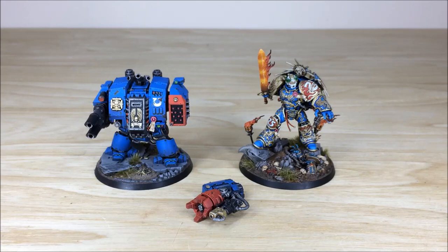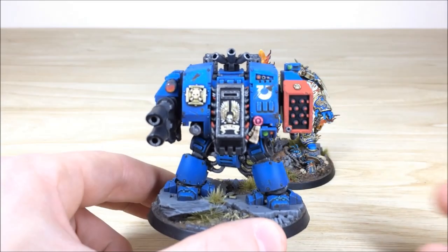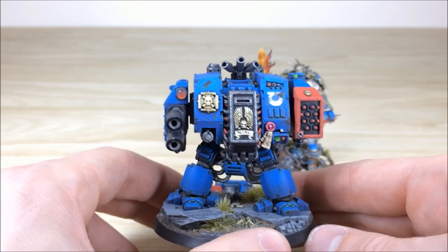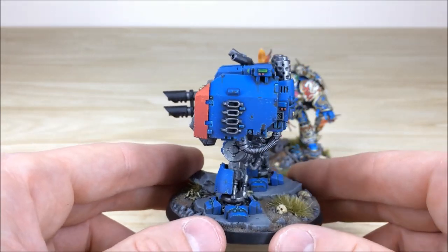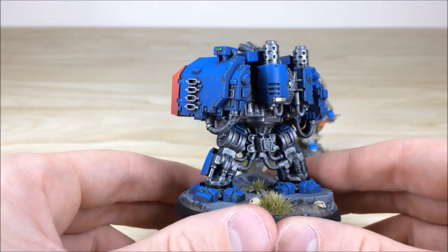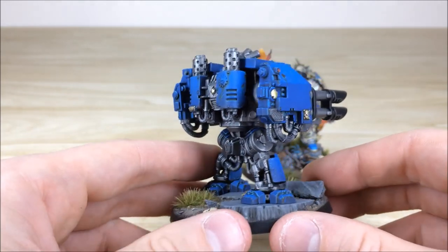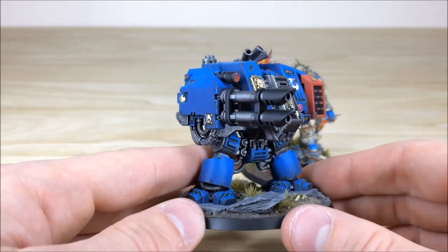I'll start this Ultramarines commission video by looking at Gulliman and the dreadnought, as they're a similar size and look good on camera together, but I'll leave the legend till last. Starting with the dreadnought — as you can see, it's the classic Ultramarine dreadnought with loads of cool extra details like purity seals and a lot of weathering and chipping throughout. Mike's gone in and done a lot of detail work on top of a really nice crisp paint job, with great color gradation from dark at the bottom to bright at the top.